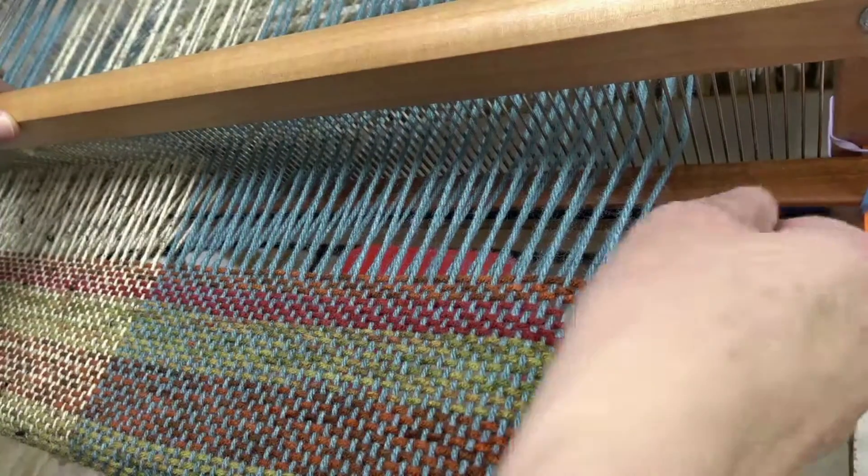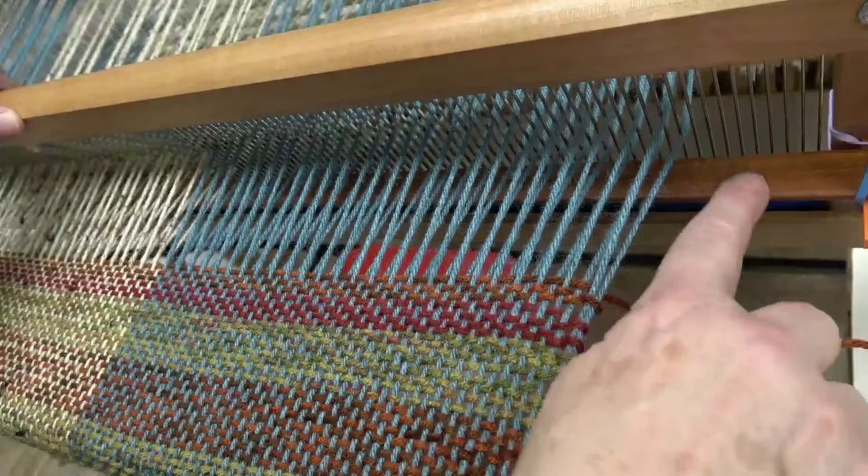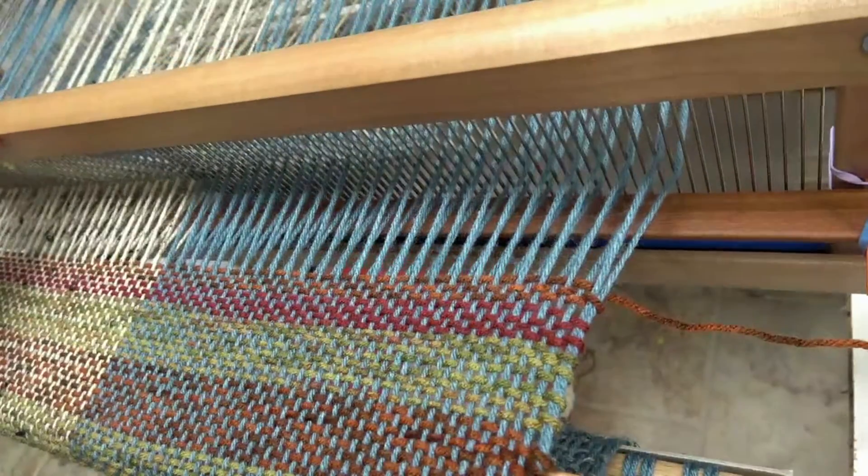There are all kinds of things you can use — a yard stick or whatever. You can just try out different widths to see which one you like the best.